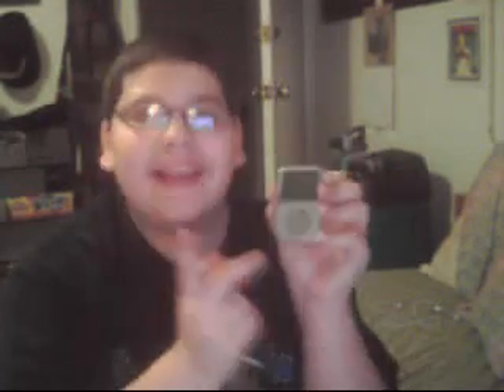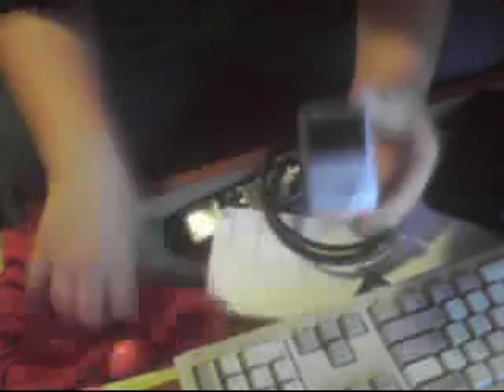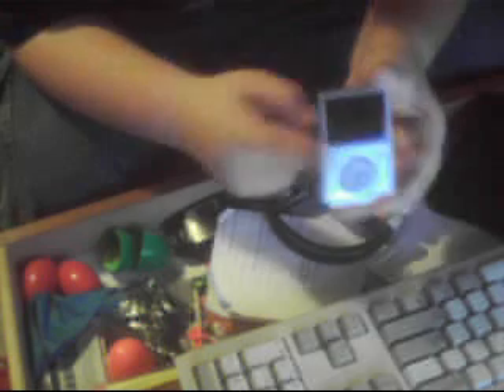This device is just like the iPod — I'll bring this down — just like the iPod third generation. Just a different name, different style, and thicker, maybe a little thicker.